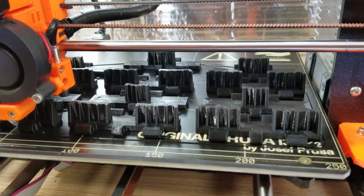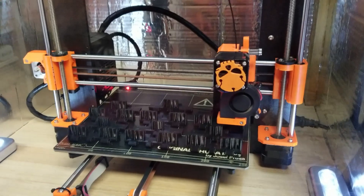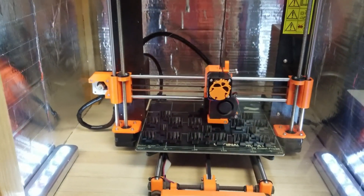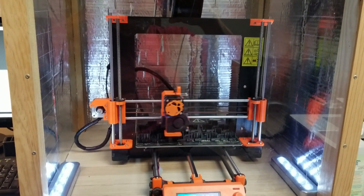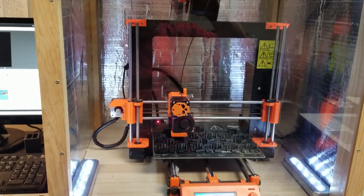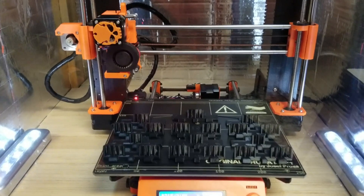Isn't that pretty? Under a minute to go. And I can tell you, after having a failed print last night due to a Windows update — I was feeding it with Pronterface through my laptop — this is good to see. It's a good feeling with a print this size when you succeed.